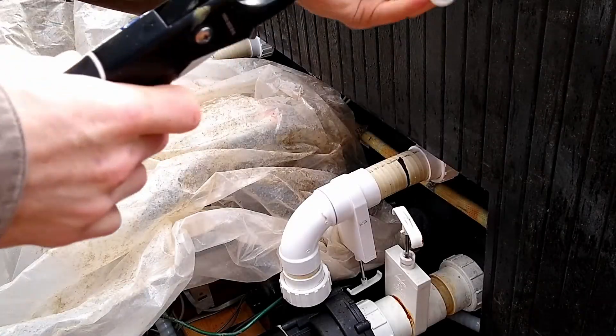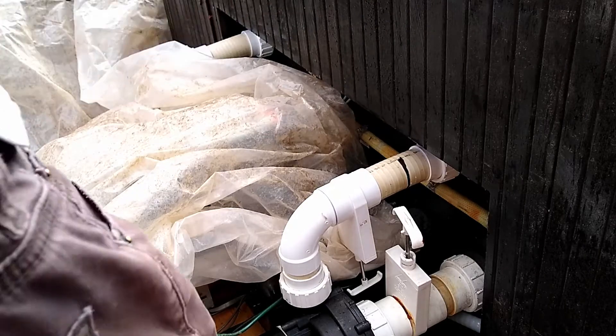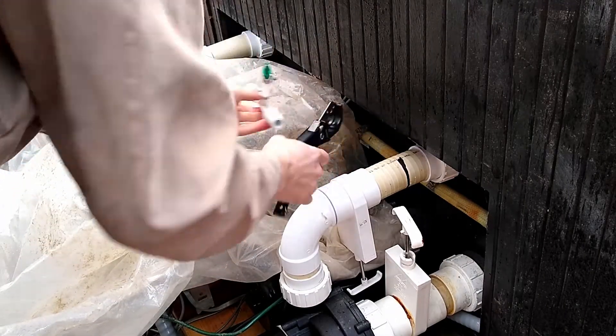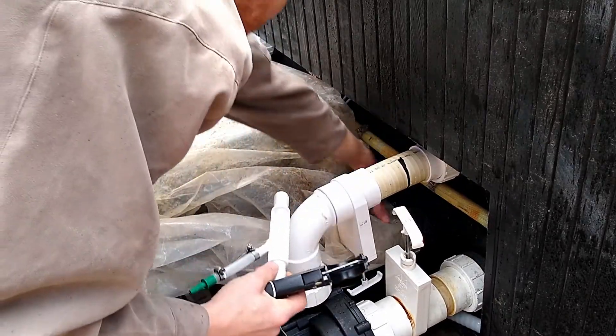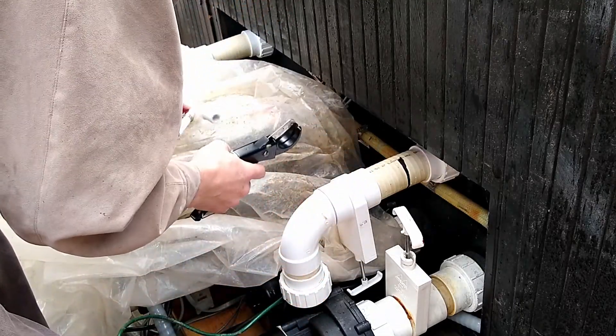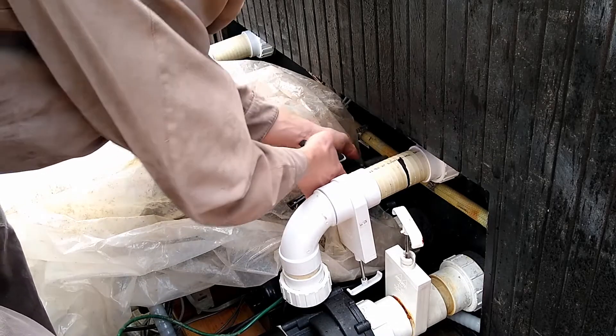We've got this guy lubed up with some petrogel here, and we've got the clippers, so I'm just going to clip these lines and shove this in and hopefully it will go in real quick and easy. I've got a plastic here to kind of deflect some of the water so it doesn't get all over — we've got electronics and pumps and stuff.